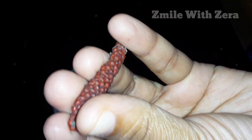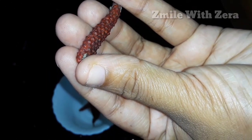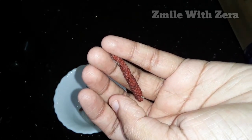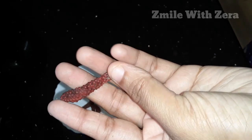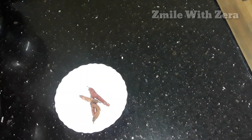Mix it in for a few minutes. We will use the pippalli in one hour. We will mix it and make it a nice texture. Let's make sure you put it on top. If you want to use vegetable oil, put it in a bowl.